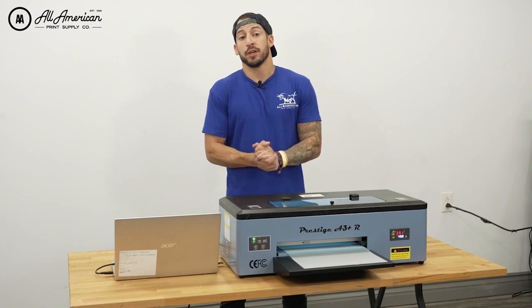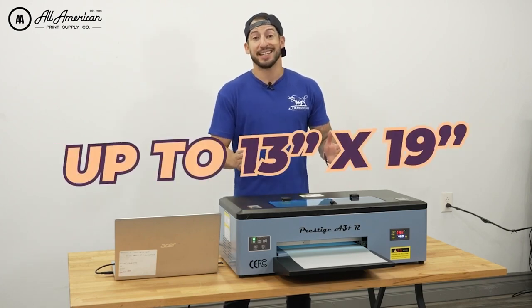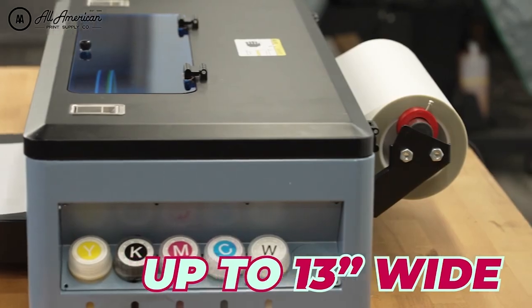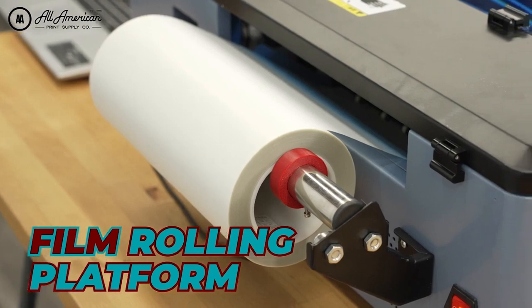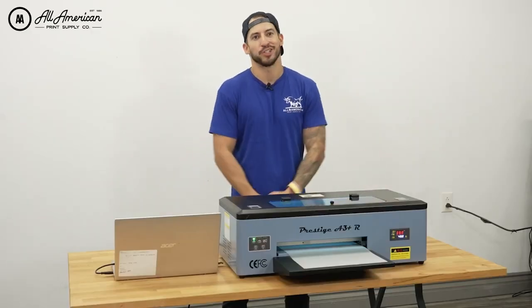We can still load in individual cut sheets up to 13 inches by 19. However, thanks to the all-new independent roll feeding system, we can also load in rolls up to 13 inches wide, which means continuous hands-free printing and a very user-friendly roll storage system on the side. And with a comparable powder shaker, applicator, and drying machine, your desktop just turned into a print shop.